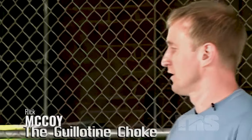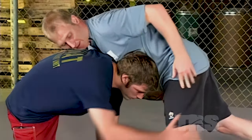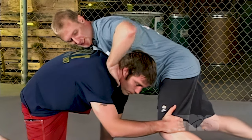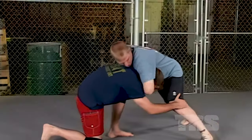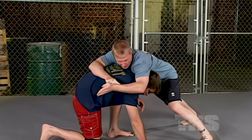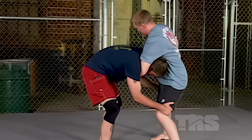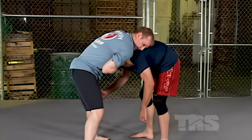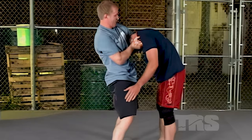Self-defense tip number three. The first counter to the double leg is what we call the guillotine. When my opponent shoots in on me, first thing I'm going to do is sprawl - get my hips away from him so he can't get a hold of my legs or hips. Then I'm going to reach around his neck and try to get under his chin, right on his carotid artery and around his jugular. I'm going to use the sharp point of my bone to cut into his neck. As he starts to come back up, I walk it in, reach back across and grab my own hand, throw my hips forward and raise up and hang him.